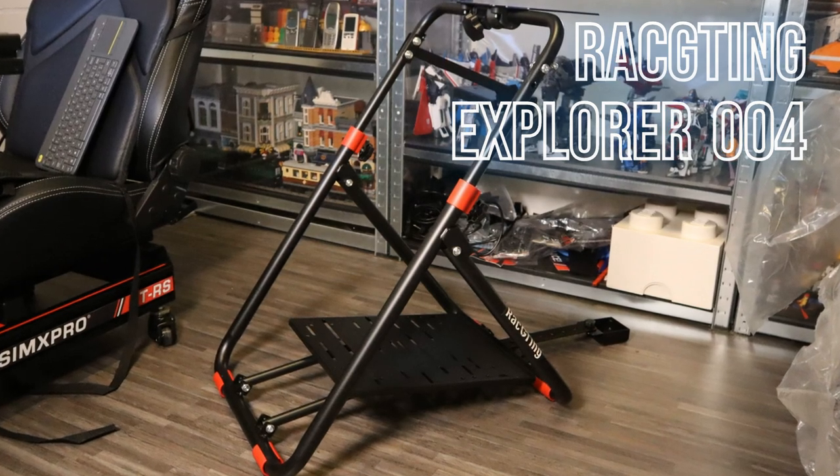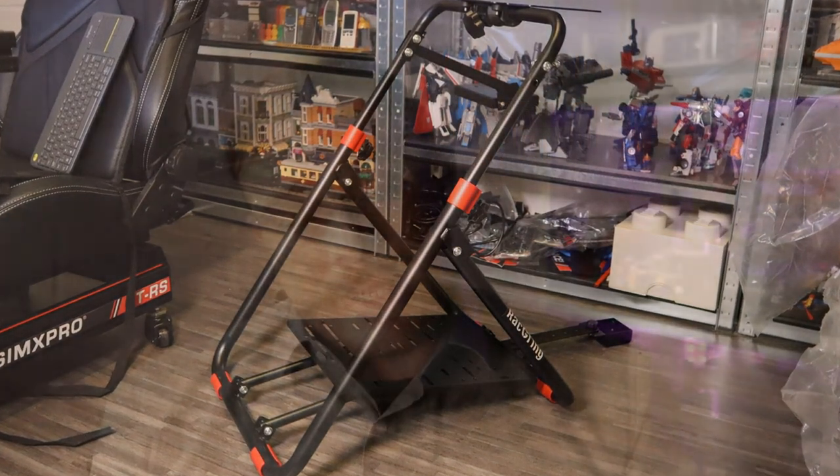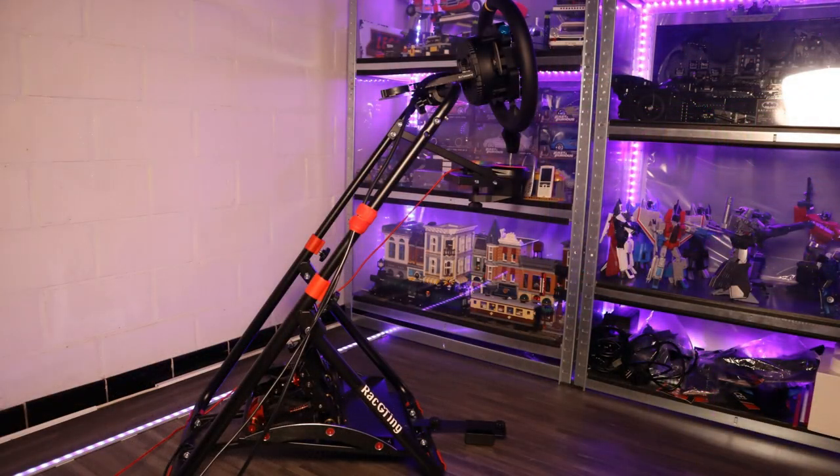When I first started simulator driving I attached my wheelbase to my desk. I had my pedals with some block behind them so they wouldn't slip away, and every time I wanted to drive I needed to fiddle with it and fit it again. It got tiresome after a while, so I decided to buy a wheel stand and it was really a game changer.